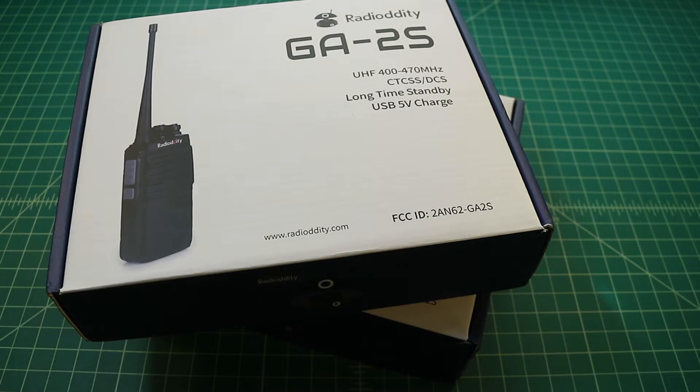Before we get started, I did want to say that I was contacted by the folks at Radio Oddity, and they asked if I would be interested in reviewing this radio and doing some testing and evaluation. Of course I said yes — I like to make these kind of videos, I like to play around with ham equipment, so they sent me these two radios free of charge. You can pick them up for about $24.99 off of Amazon, and I'll include a link below.